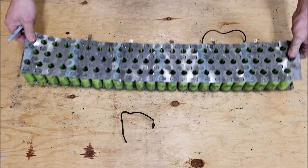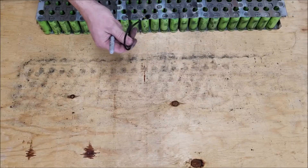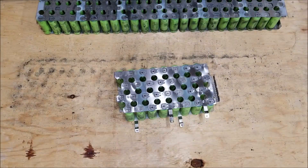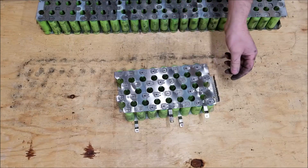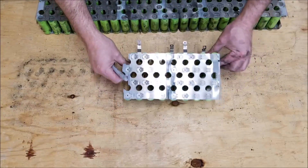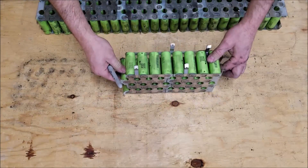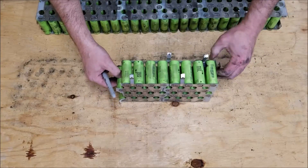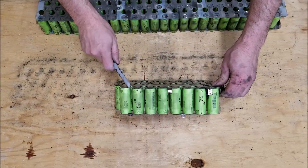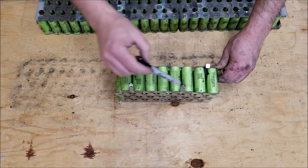Here you can actually see the thermistor at the end of this wire — it just fell out of the pack. Here's what you end up with: this is a pack that I've already cut. This makes your pack negative and this would be your pack positive. This is the result — we have a 12-volt pack. You could use these connectors to do your connections, and you end up with one, two, three, four, five connectors for four groups of cells.